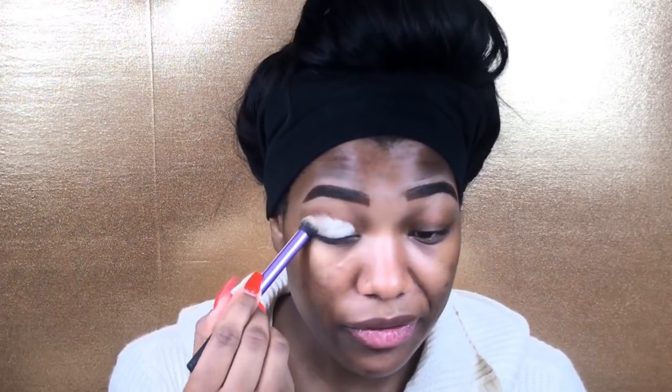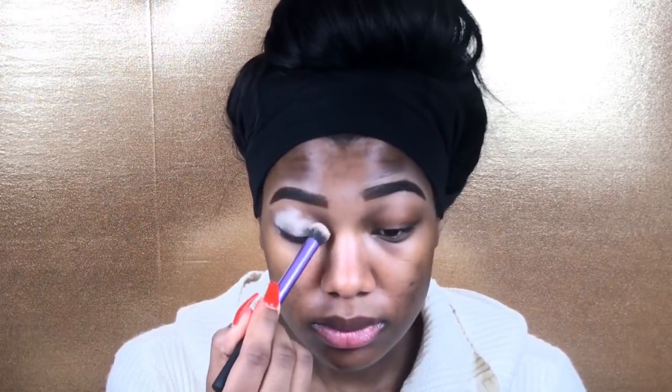I'm going to start off with my MAC paint pot and go ahead and prime my eyelids for eyeshadow.